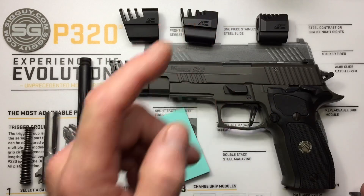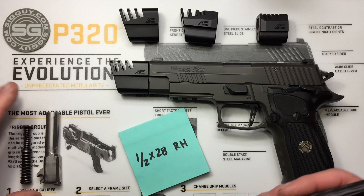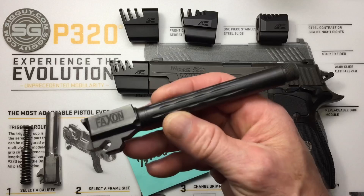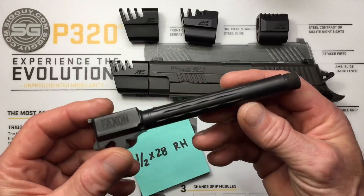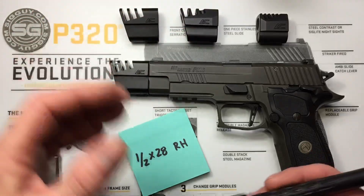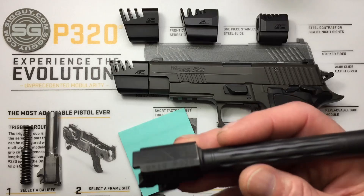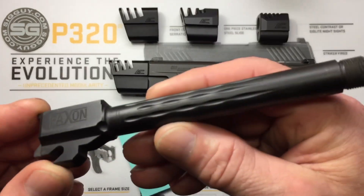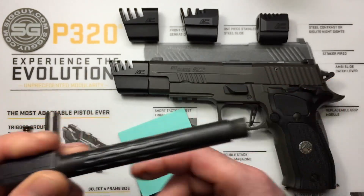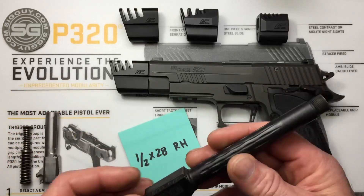Now that we know our thread pitch for our compensator, we're going to go to any website that has something in stock — because threaded barrels are getting pretty hard to find right now. Comps are popular, and so are suppressors. I've had threaded barrels forever. This is the Faxon for the SIG P320 — flame fluted, looks badass even when you've got cuts in your slide and you can see the barrel through it.